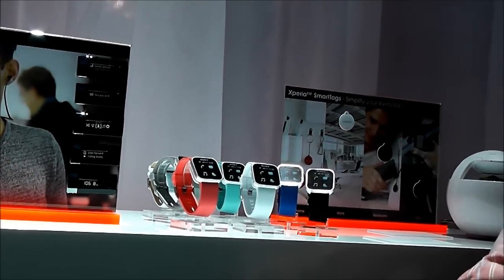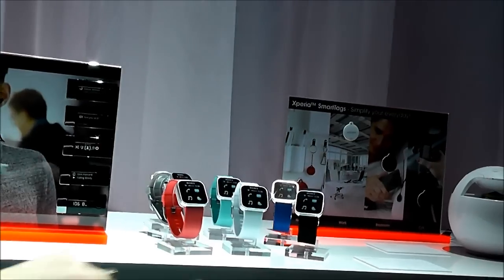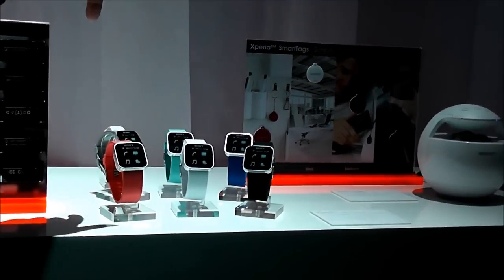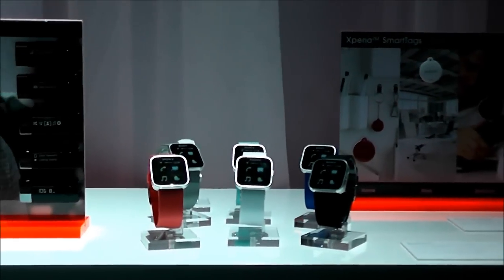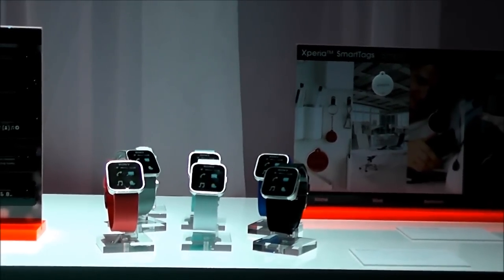You can see the different watch bands available. The black band comes in the box, and there's also an adapter included so you can use virtually any standard 20mm watch band in the world.